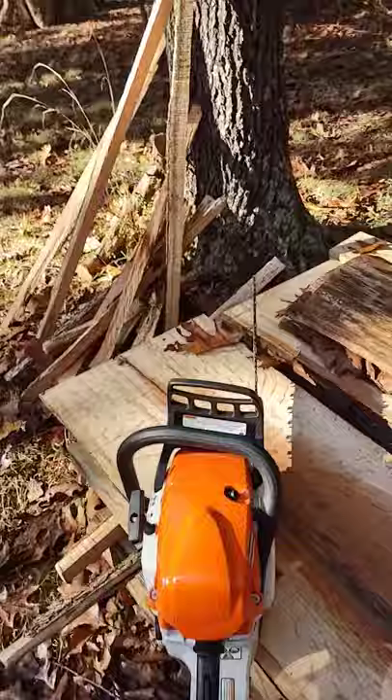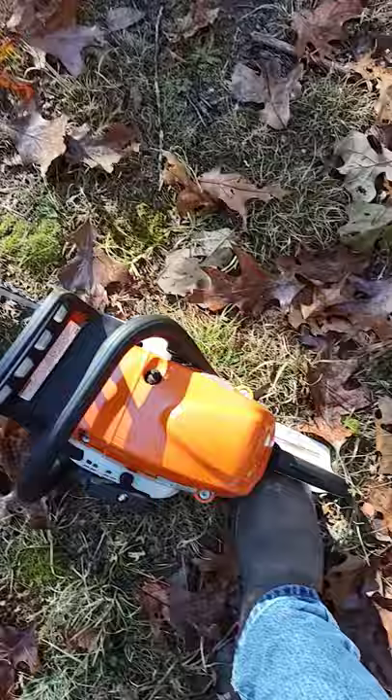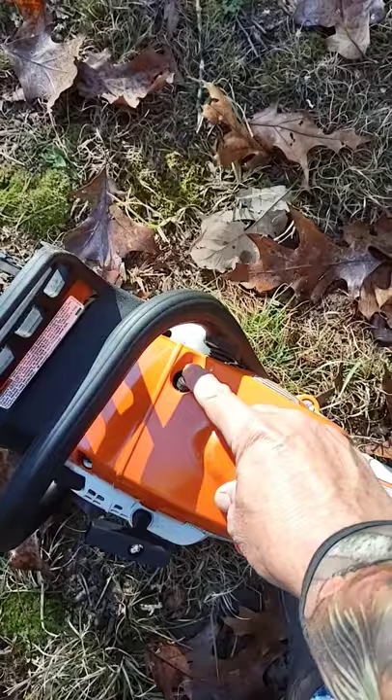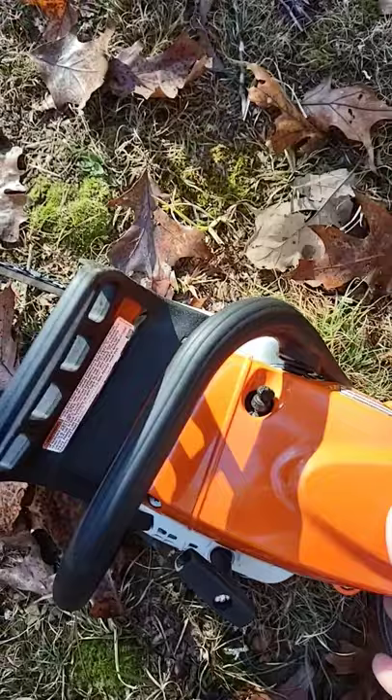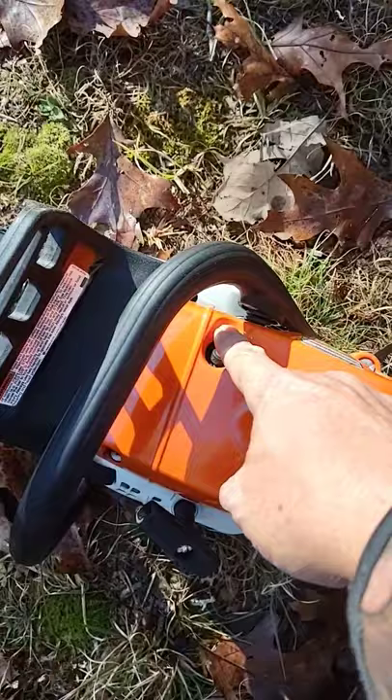I'm going to set that down and see if we can get it to start. I have everything ready to run. This valve is pushed closed. Now when the saw starts, it will automatically kick itself out. Then each time you need to restart it, just push this button in and as soon as the saw fires, it pushes it right back open for you.